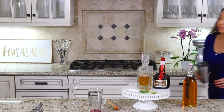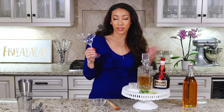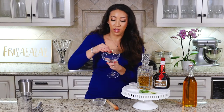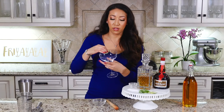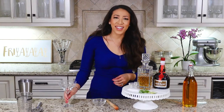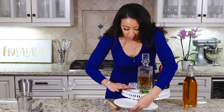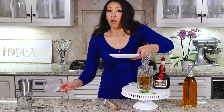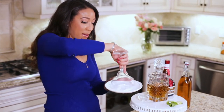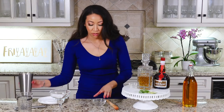Put the strainer aside. For your glass — I'm using a margarita glass because it's a margarita, but you can really use whatever you want — take one of your lime wedges and wet the rim. Then grab a plate with your salt and salt that rim up, and put it aside.